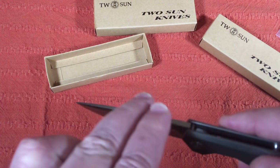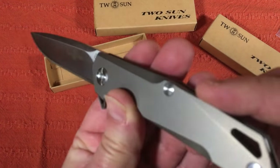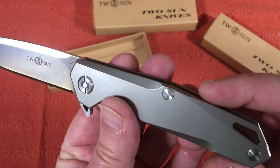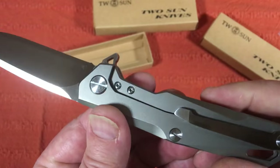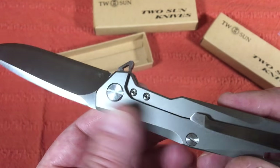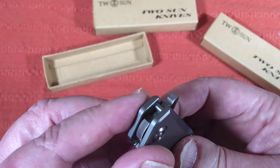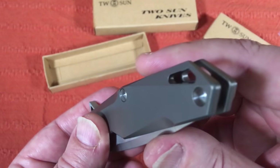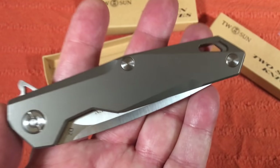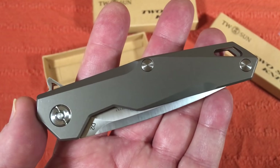The finish on the titanium is really smooth, really nice. There's no jimping on the flipper tab. I searched YouTube for the Two Sun TS21 and found nothing — not one review on it. So here it goes. It's a D2 blade.